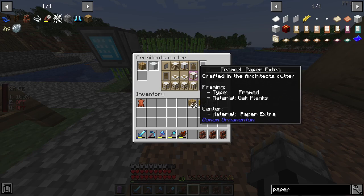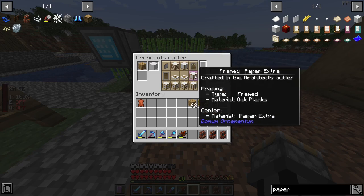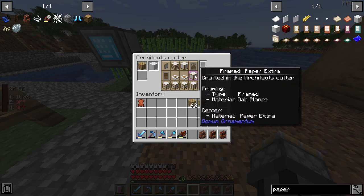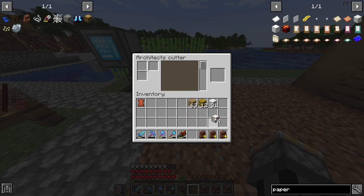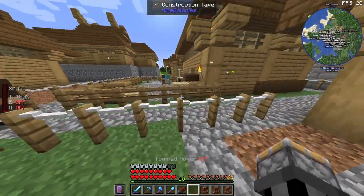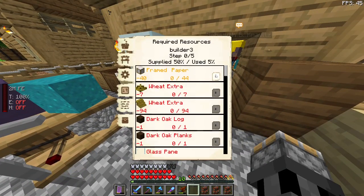Which kind of makes sense, because the supporting beams are on the outside, as you can see — but it's just the way it is. Framed Paper Extra uses framed and oak planks. Those should work as framed paper — they should work, I can add them.